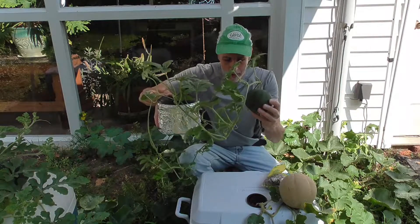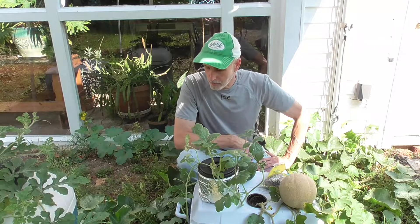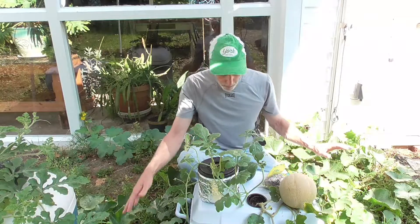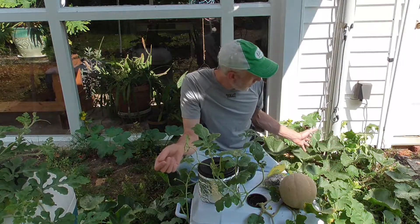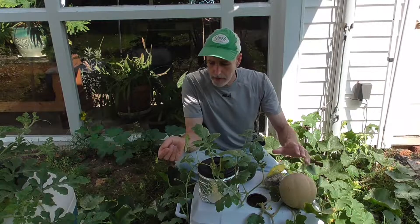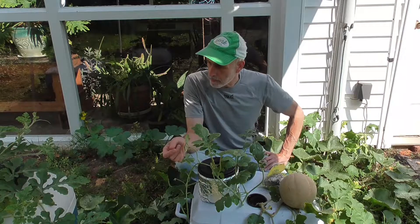The cantaloupes — I've got to tell you guys — the cantaloupes are my favorite. They are just doing great. You can see one that's almost ready, and I have two more down here from one plant, and there are lots of flowers still coming. So I have a feeling that after I pick these, I'll still get some more.